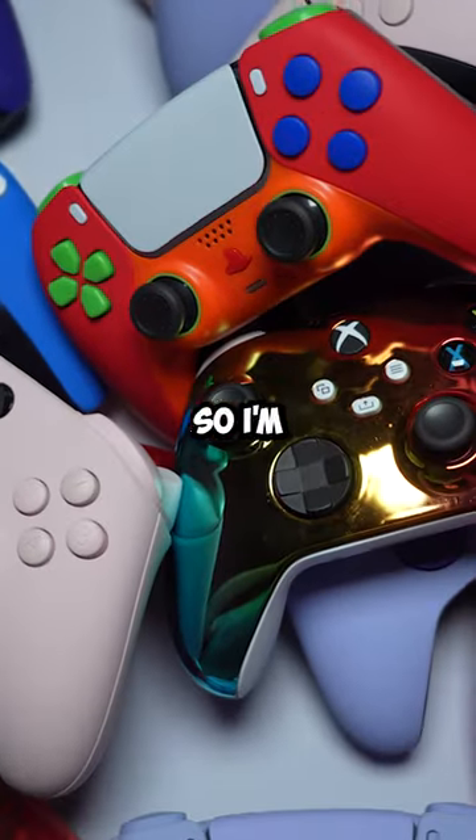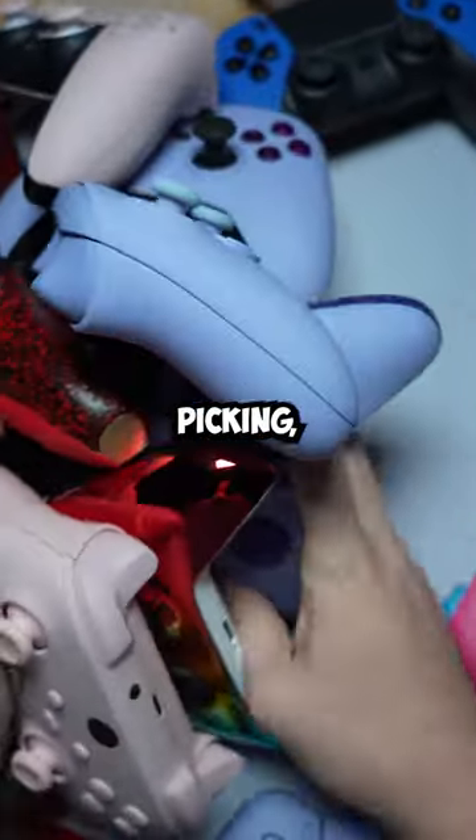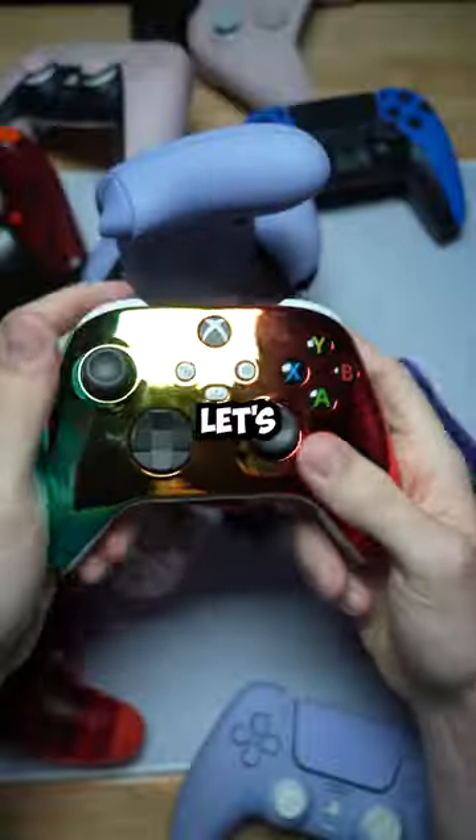This guy wants a random one, so I'm just going to close my eyes and pick one. Alright, here we go. Which one am I picking? Picking, picking, picking. Oh, let's go with this one.